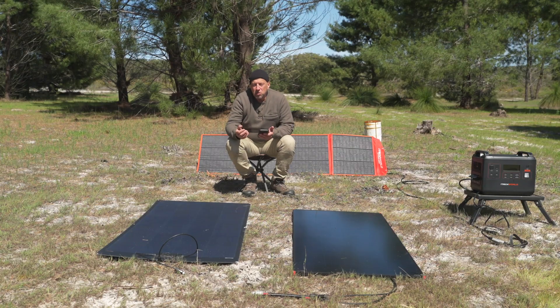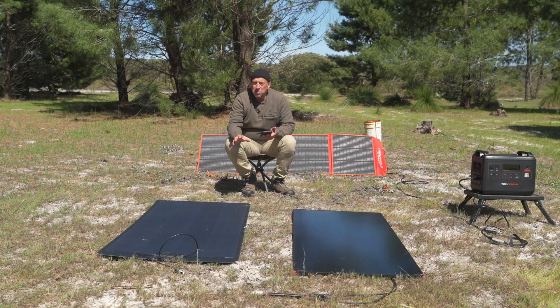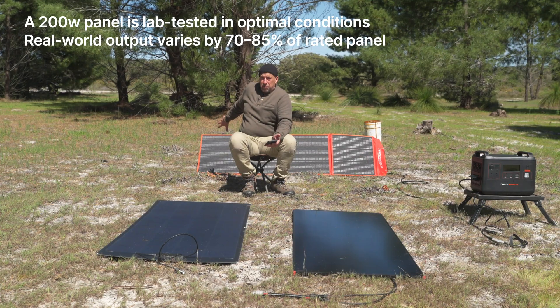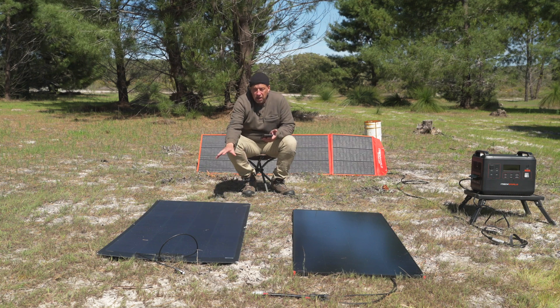Again, this should be something you consider when you are looking to purchase: what are my uses and what sort of environment am I going to put these panels into? That way you're not going to be disappointed because you've got the information to decide which setup is going to be better for you. For example, with a clamshell rooftop tent, certain panels might be a lot better. But understanding that if you park in the shade because you want the vehicle in the shade, it's going to have a more dramatic effect.